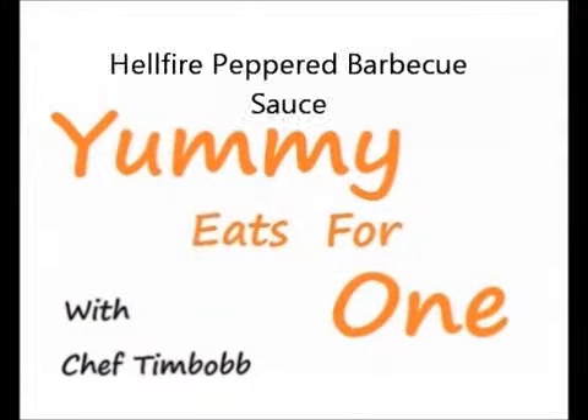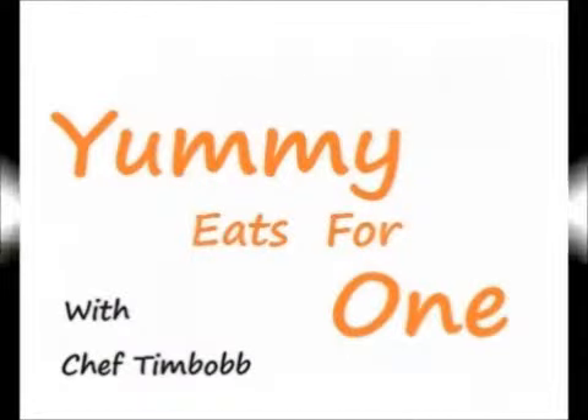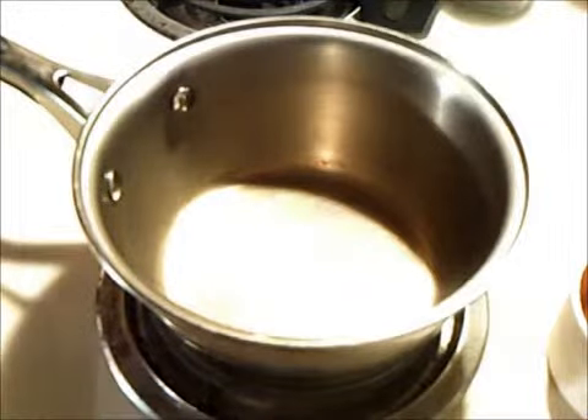Hi everybody and welcome to Yummy Eats for One. I'm Chef Timbob, because on YouTube everybody's got to be chef. It's that time of year again and today we're going to do a pepper hellfire barbecue sauce. This is going to be a vinegar based sauce, so here you go.